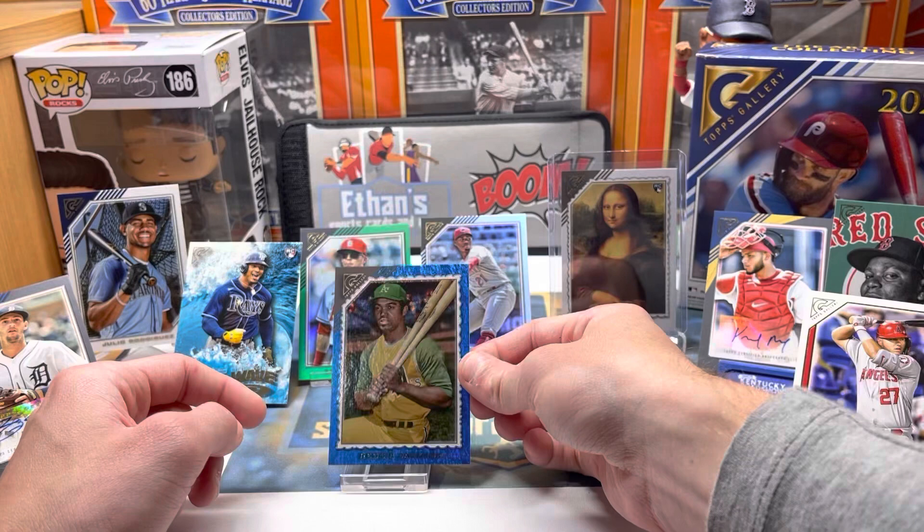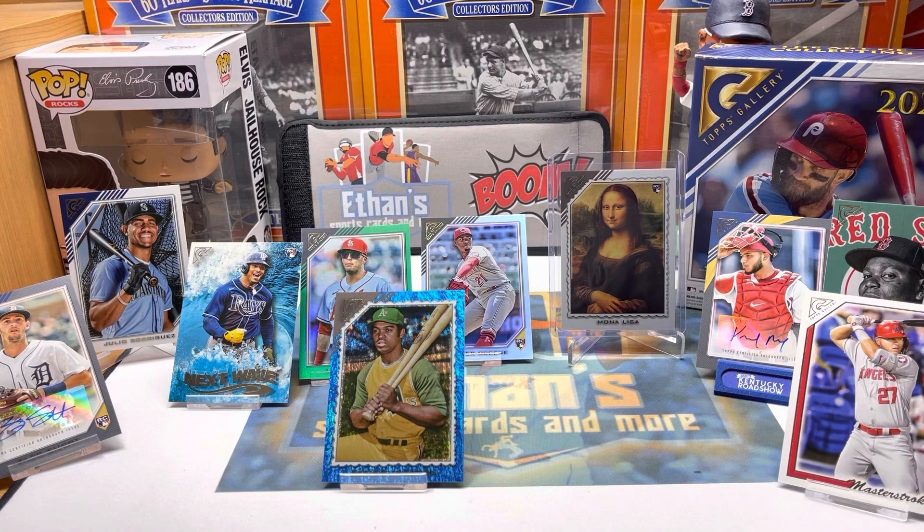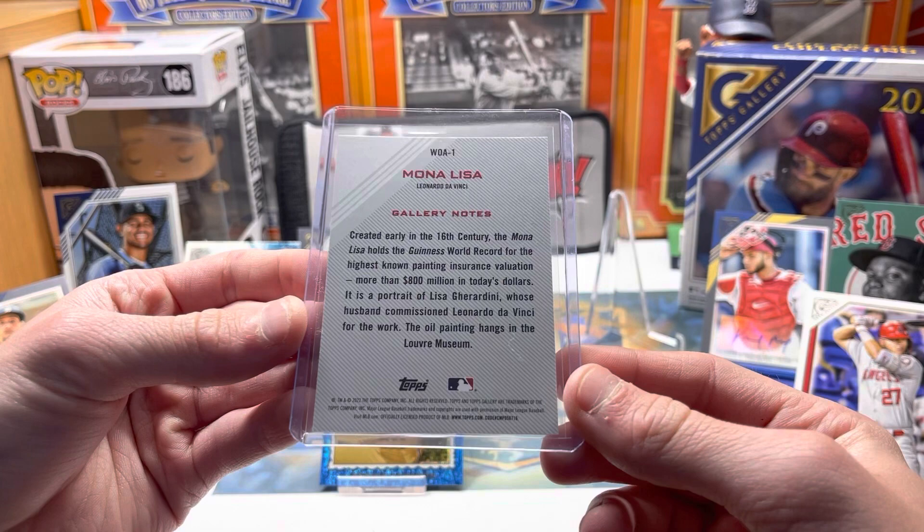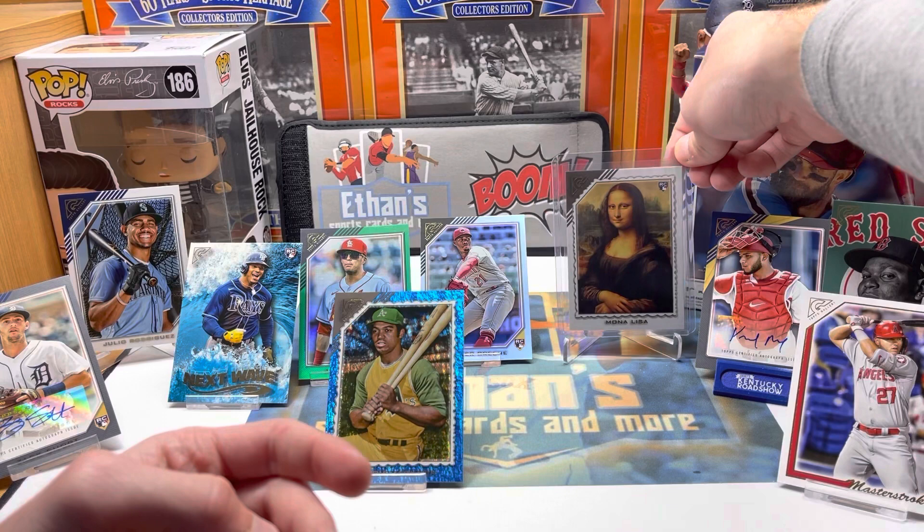Guys, I ran out of room in this one too — look at all that! I love Gallery — 80 bucks, 100 cards, two autos, and all kinds of fun rookies, parallels. And this was the big hit — I'm going to have to check it out — one in four thousand packs, Mona Lisa rookie. Just a really cool card. That is one of my craziest pulls ever — a Mona Lisa rookie card. Hopefully you guys enjoyed — be sure to comment your favorite pull down below and we'll be back with a brand new video soon. Please like, comment and subscribe!